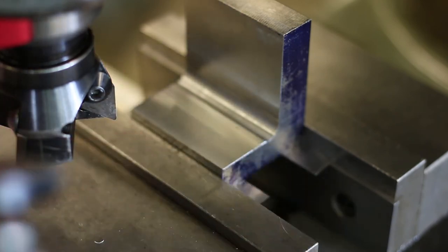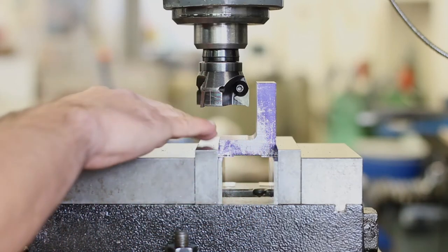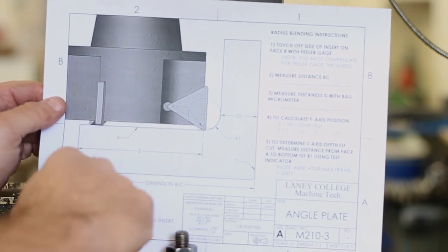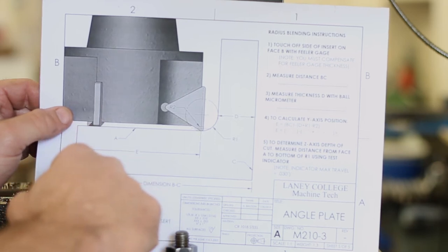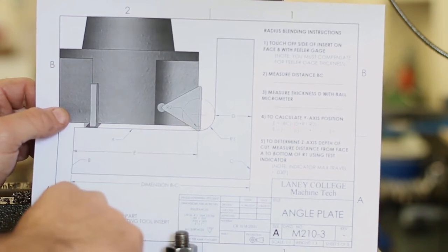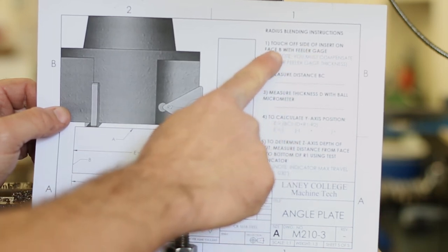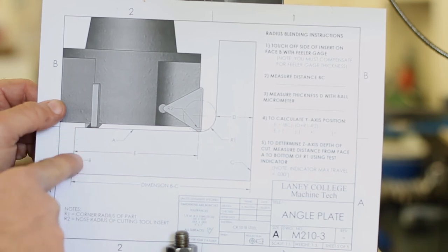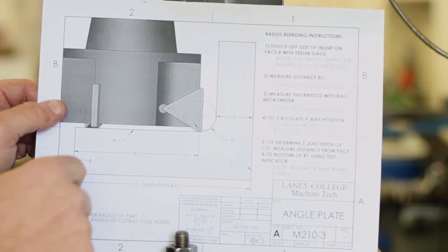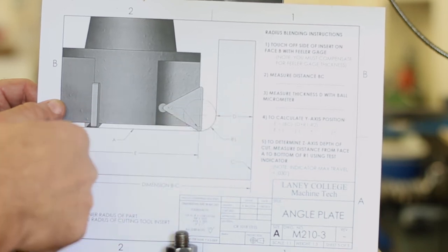This side we're going to do numerically, following this sheet that walks you through exactly how to calculate where to position the cutter based on dimensions from the part and from the cutter. It's sequential, step by step. First thing to do is touch off the side of the insert on face B with a feeler gauge — that locates the cutter based off that edge, and then we can move it from that position based on our calculations.